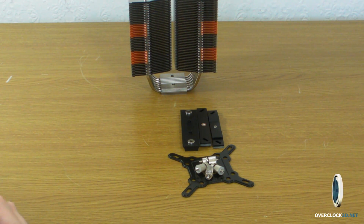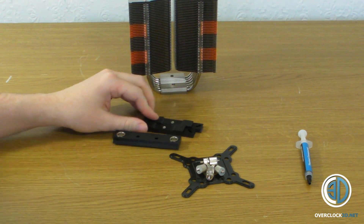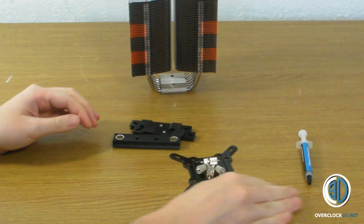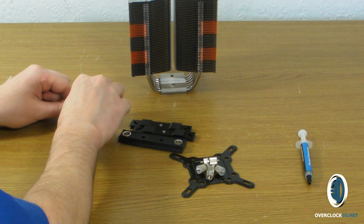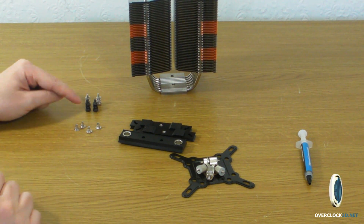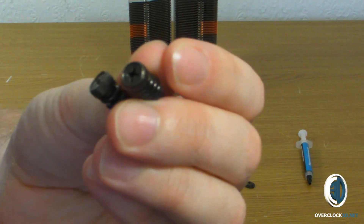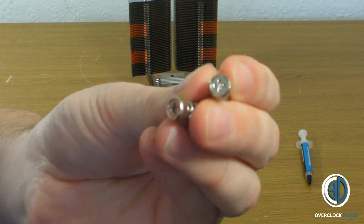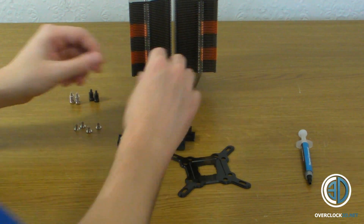I've got the Intel mounts here — that's 775, 1156, 1155, and 1366. Something I noticed which I was quite impressed with, that the Mega Halems doesn't come with, is an extra set of screws. The black screws here actually have stronger springs on them than the standard silver ones.